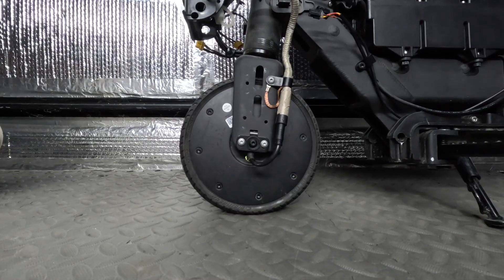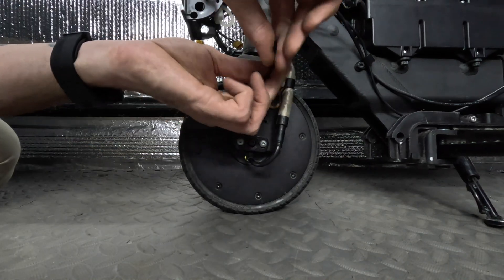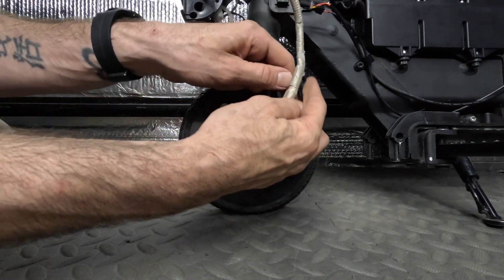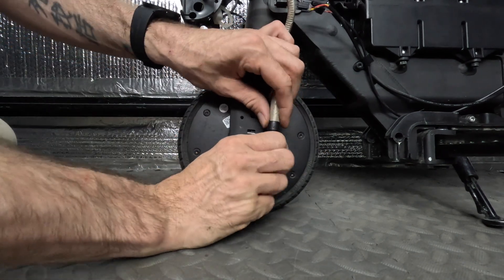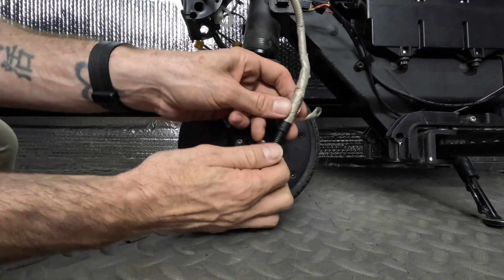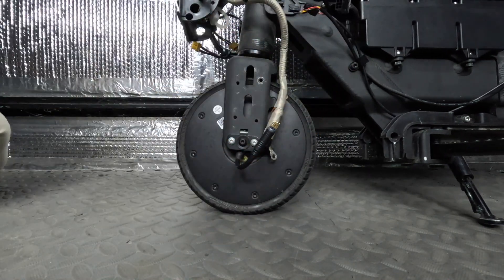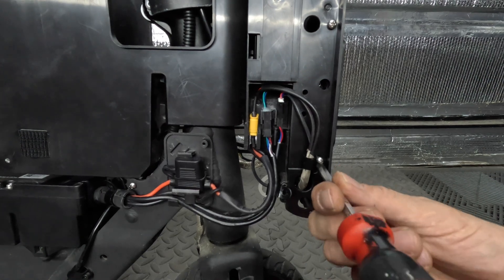Let's scoot down a bit and disconnect our hub motor. With the allen screws removed, separate the cable by pulling on the opposite ends — this may take a little bit of effort. Next, we're going to start removing some screws so we can access the motor controller.